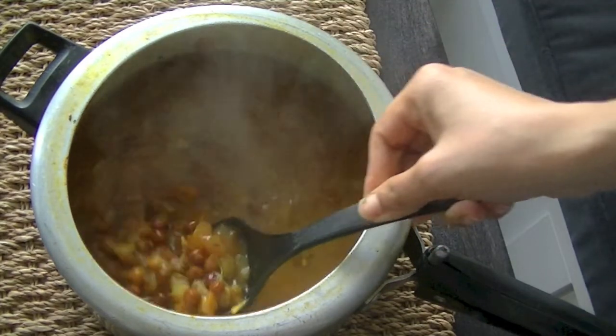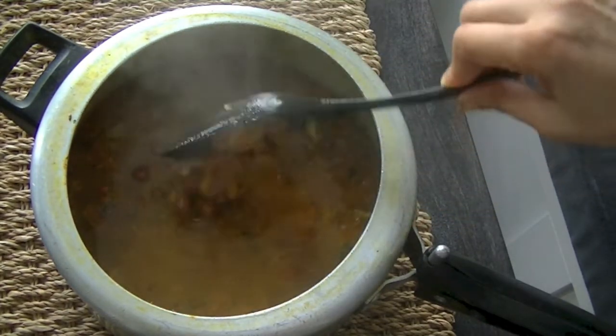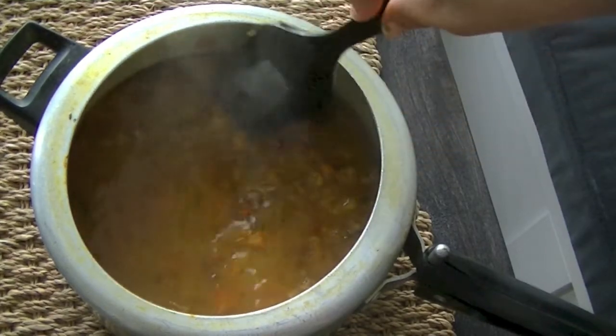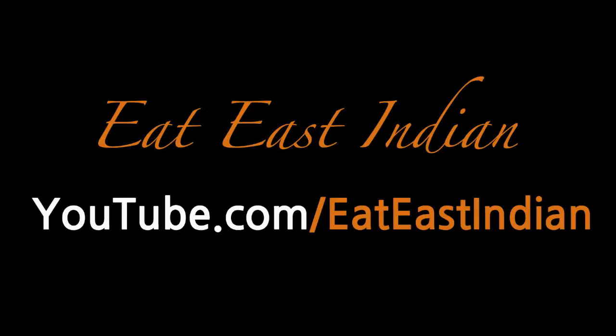Alright guys, my dish is ready! I'm going to enjoy it with some rice, but you can also enjoy it with paratha. Thank you for watching Eat East Indian — keep supporting us and please do subscribe.